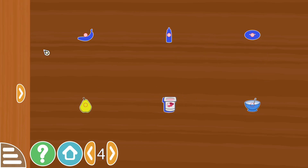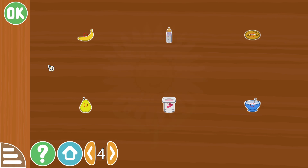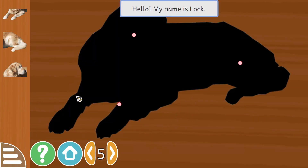Bowl, yogurt, banana, baby bottle and bagel. I think there's only going to be four.